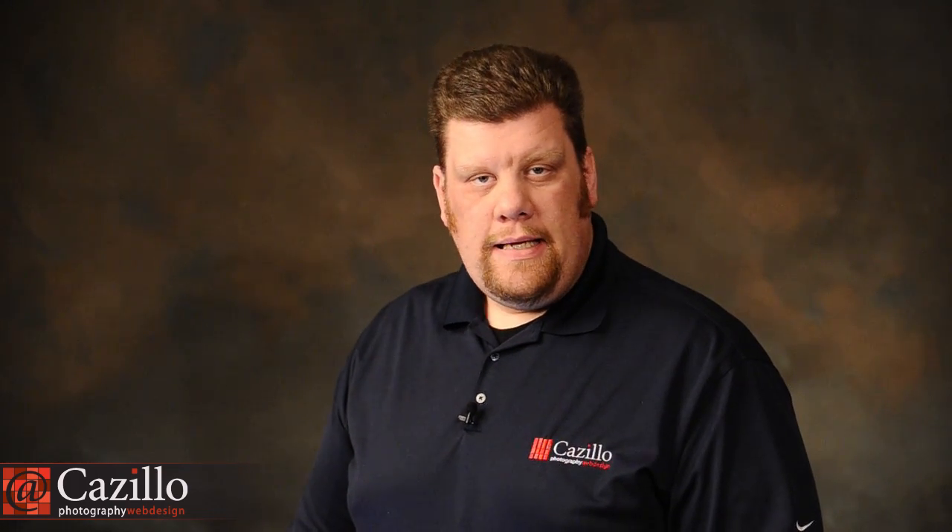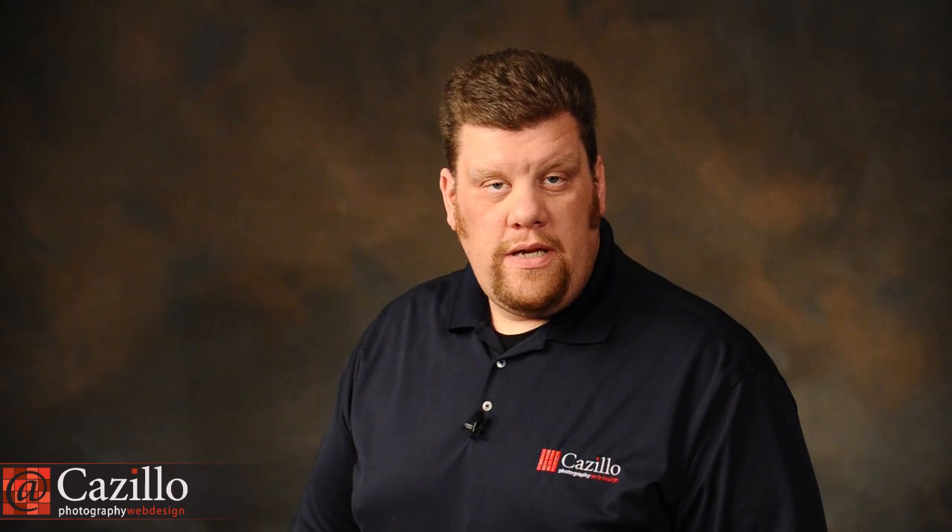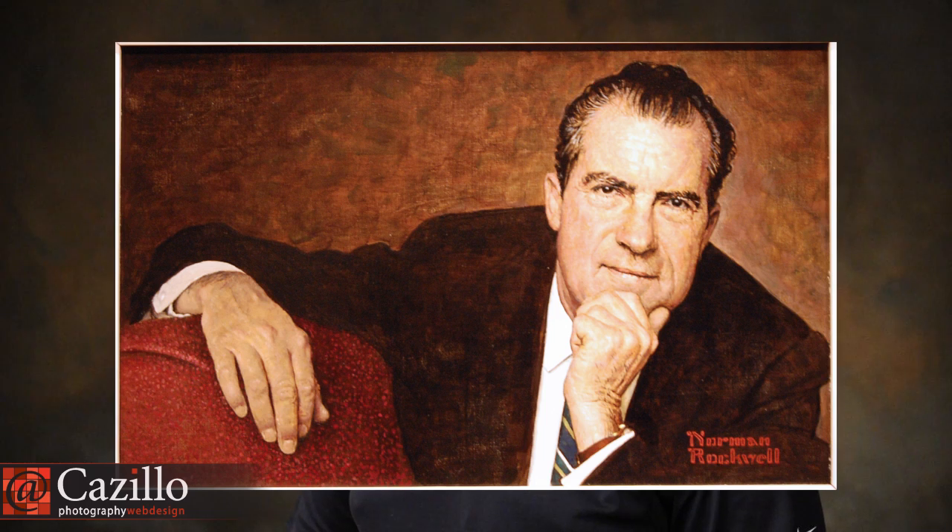A great way to learn more about photography, lighting, and your camera is to take a photo that you enjoy and actually duplicate it. That can take a lot of work sometimes, but it's very rewarding because it makes you really study the light, the composition, the posing if it's a portrait, the angle, or whatever it may be. So that leads me to this week's Keep Shooting photo assignment.